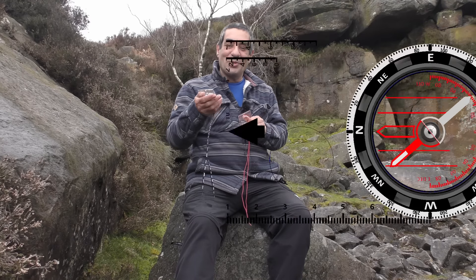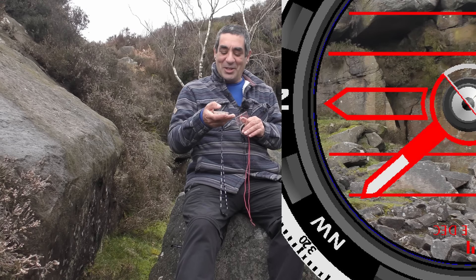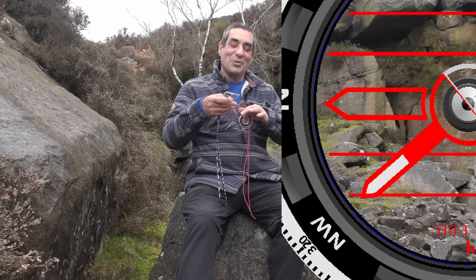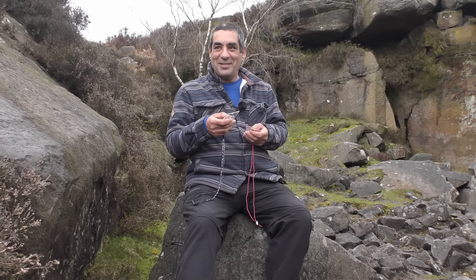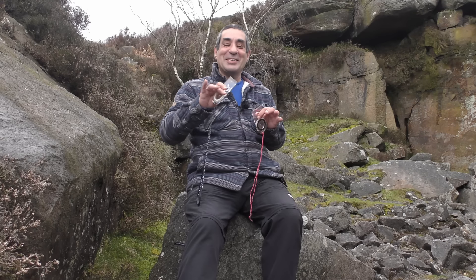To avoid confusion, for the rest of this video I will call the part of your compass which aligns itself towards the top of the world the 'north seeking pointer'. In most compasses, this north seeking pointer is a magnetized strip of metal. If you have a reasonable quality compass made by a reputable company, your compass has two main functions: the first is obviously to help you navigate, and the second is to be useful.